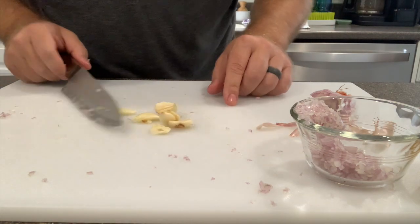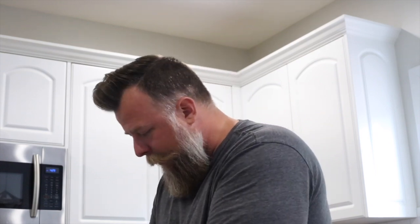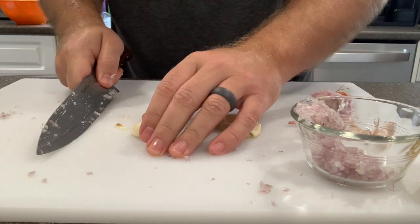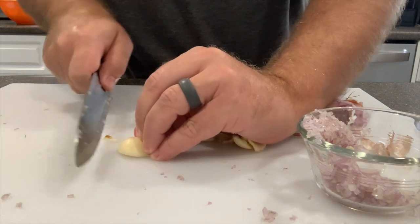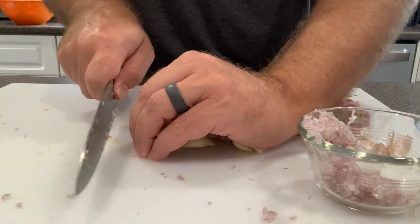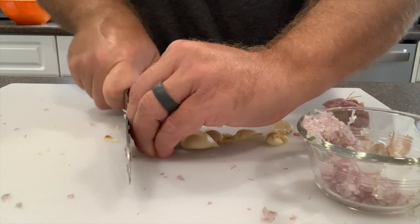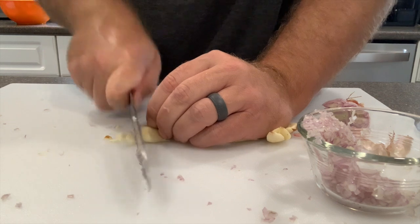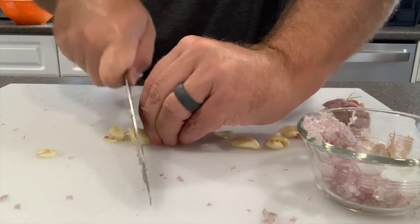Now that I've got the peels off my garlic, I'm going to chop it up real fine too — because it's going into a sauce, and I don't want it to be chunky. The right way to do this is to take whatever you're cutting, keep your fingers out of the way, and let the blade touch your knuckles right here. That way I can cut and push my stuff in there and be chopping away without nicking my fingers. Sometimes I don't feel like I have as good control doing it that way, so I have to be a little extra careful — if I've got a finger sticking out there, I'll slow down.